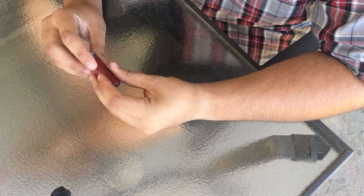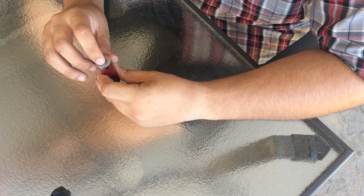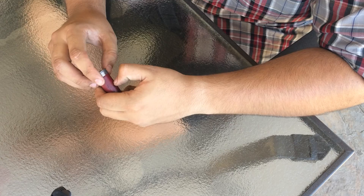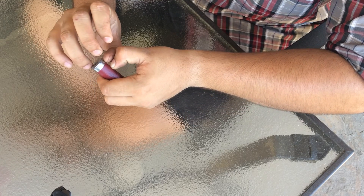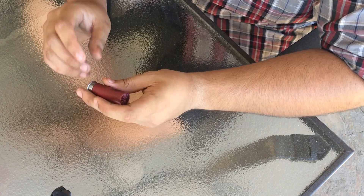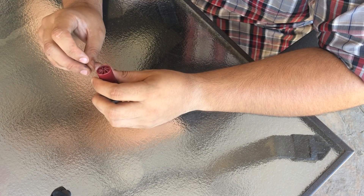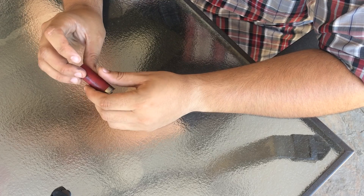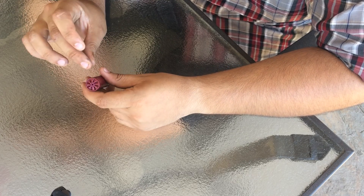The basic parts of your shell are: you have your actual shell, you have your primer which is what is struck and causes the ignition, you have your gunpowder which is normally right in there, you have your wad which is the piece of plastic that holds your shot together and holds it as it exits the chamber, and then you have your actual shot.